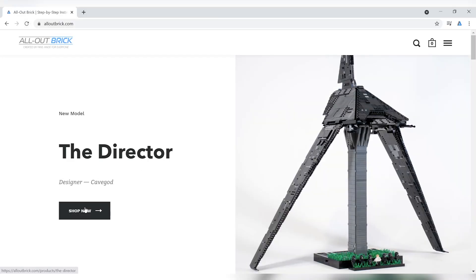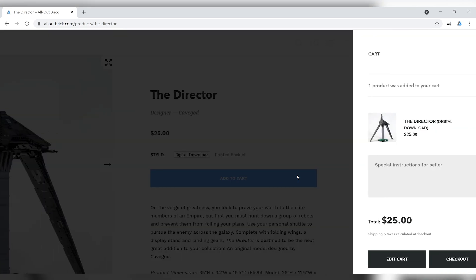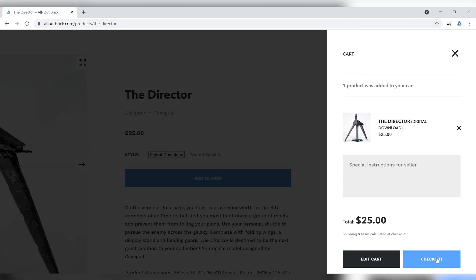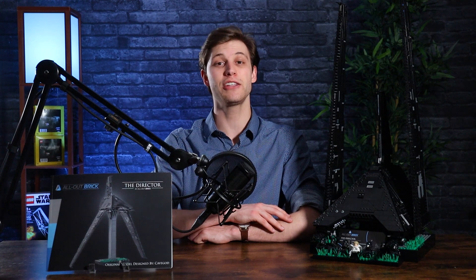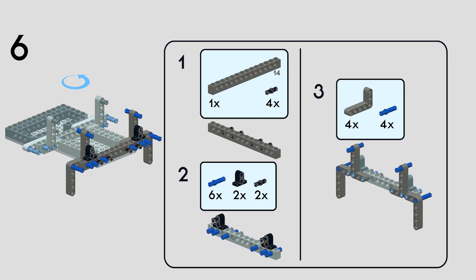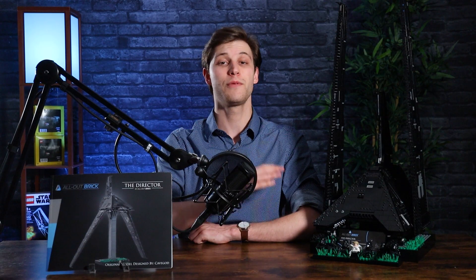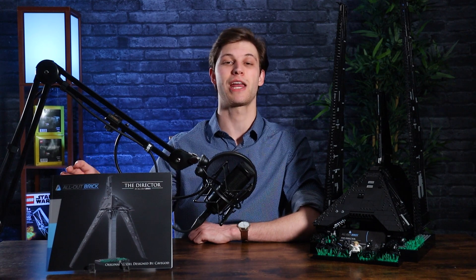Just like all of our other MOCs, the instructions to the Director are available for purchase in our online web store. There are two different options for purchase for these plans. You can either go the digital download, which grants you access to the Lego Digital Designer files, the PDF instruction manual, and all of the parts lists associated with this MOC, or you can go with the printed instruction manual.